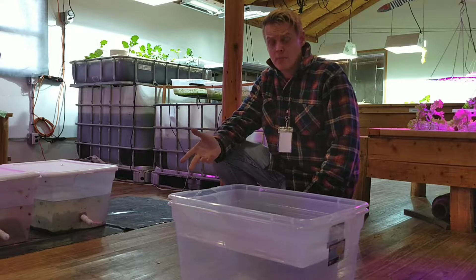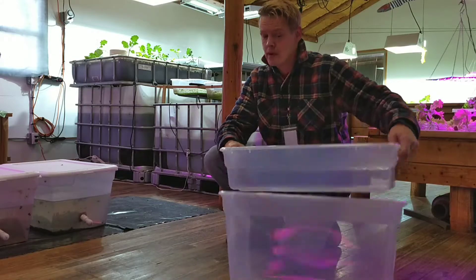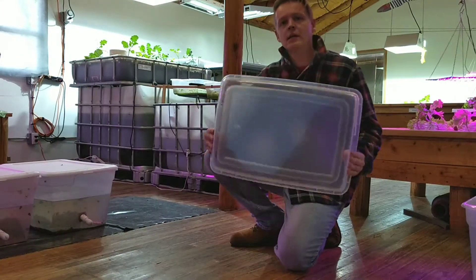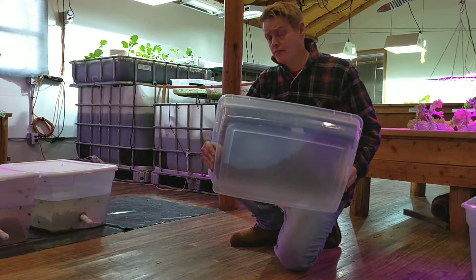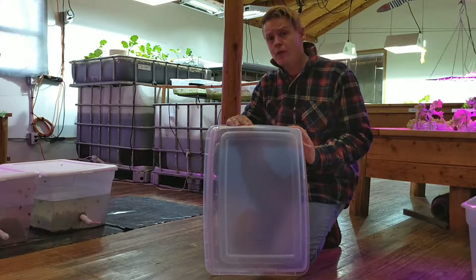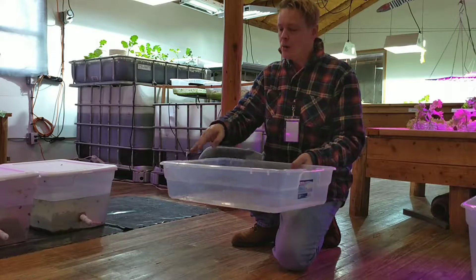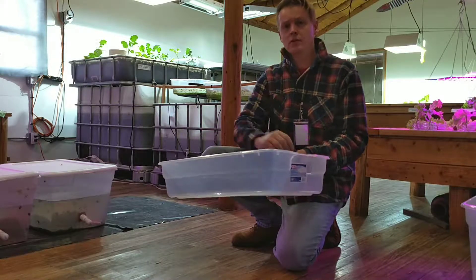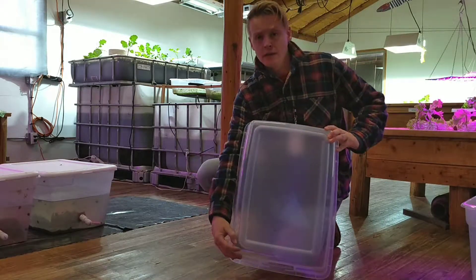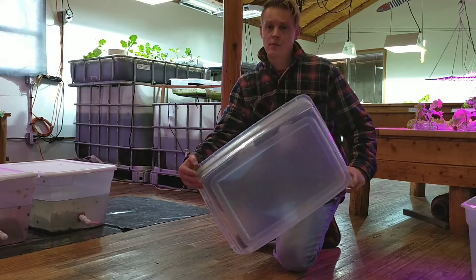Now that we've got our boxes together, we only need to work on the top one. I'm going to put the bottom container to one side — it's the 27-litre that we're going to work on. We're going to drill holes in opposing corners, because as the water is pumped from the bottom container into the top one, we want it to travel the maximum distance across the media. The only way to do that is by putting holes in each of the corners — if you don't, this kit won't work as well.